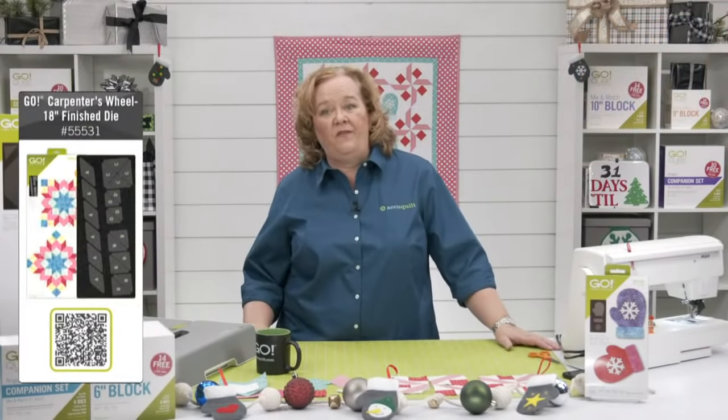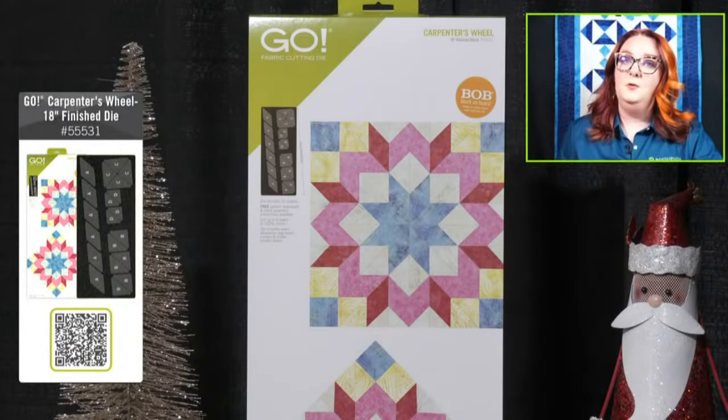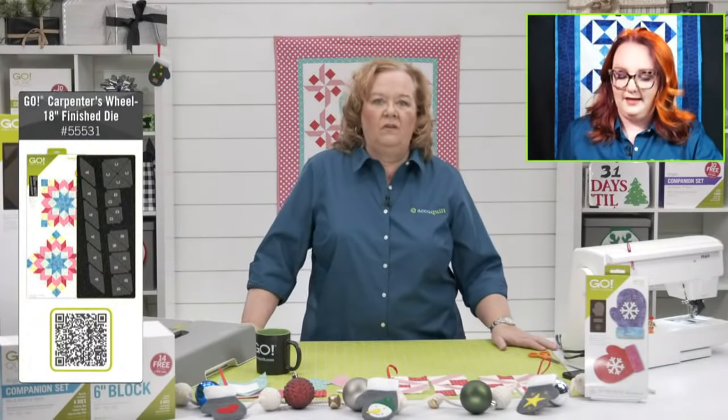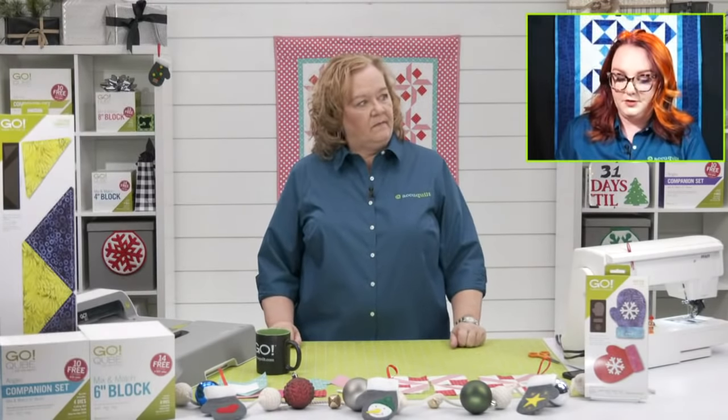The Die to Try for November is the GO Carpenter's Wheel die, one of Pam's favorite bob dies. Available today at its introductory price of $129.99, but inventory is very low — once it's gone, no new shipments until the new year. There's also the GO Big Starter Pack with the Carpenter's Wheel, a 10x24 cutting mat, and the cutter — usually $699.99, available as a bundle for $649.99.